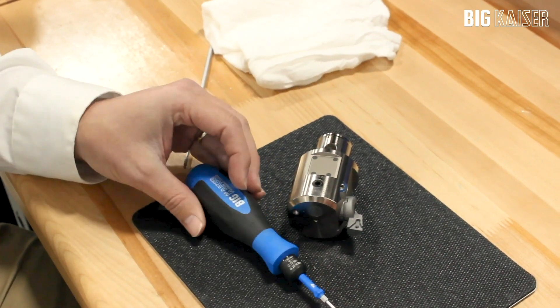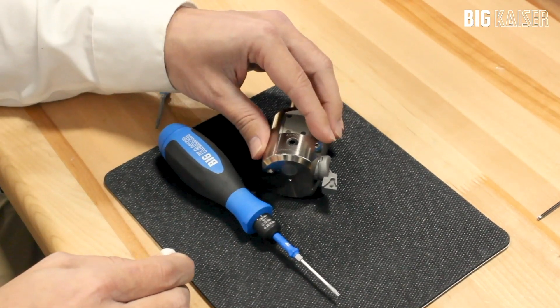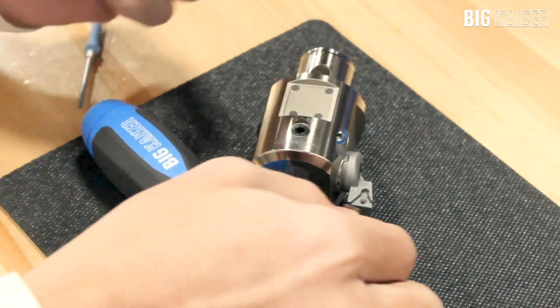When changing an insert, it is important to torque down the screw to make sure it is properly seated and isn't damaged. The first step is to clean the insert pocket, then place the insert into the pocket.